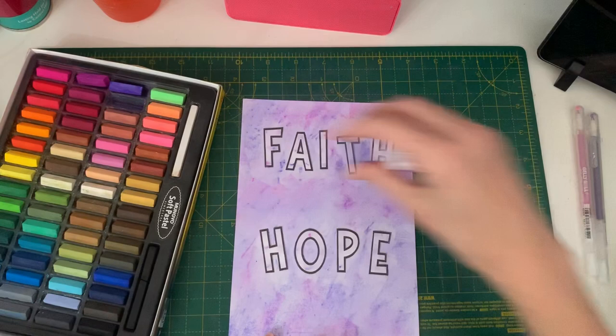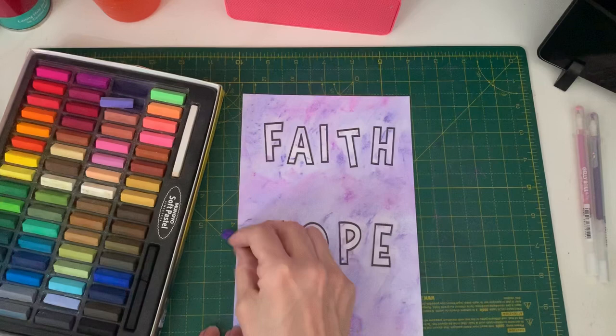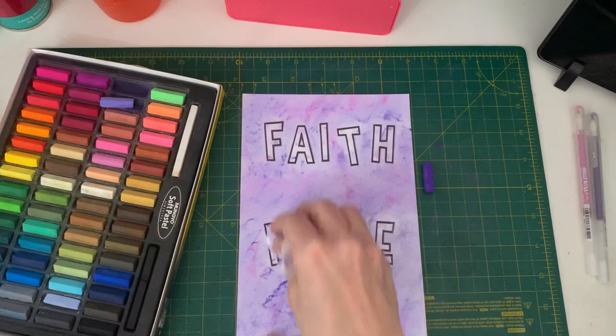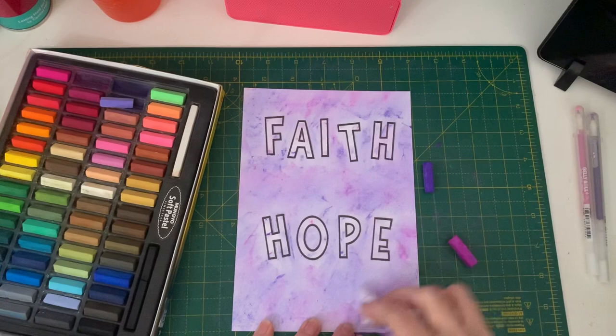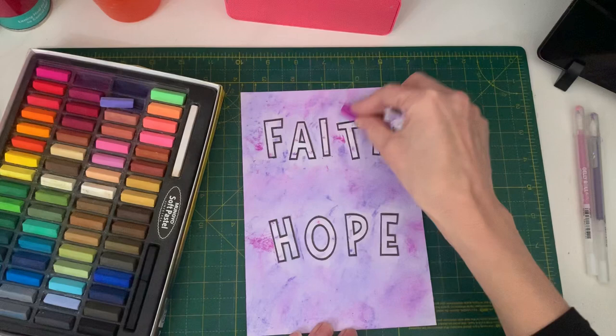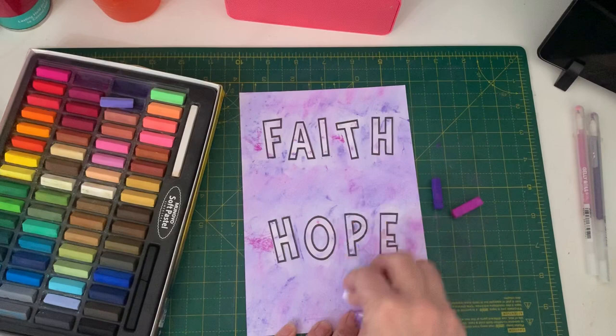I'm going to get the darker colour again. There's no real pattern to it — I just literally scribble and dash the chalk around everywhere and anywhere. I might do a bit up there. I kind of like some more of this purple here — a bit there, a bit there. I think maybe I missed the P a bit there. There we go, and that is that done.